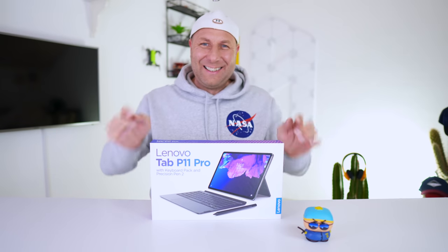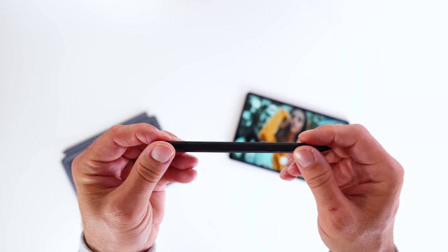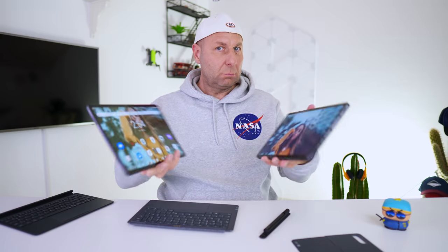So when I started looking at the Lenovo P11 Pro with the keyboard and the pen, all the package together, I really felt like this could be a good competitor for the Tab S7 or even the Tab S7 Plus. And that, my friends, is basically my customer expectation.